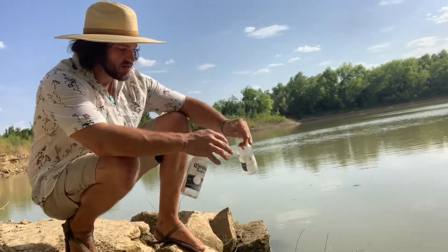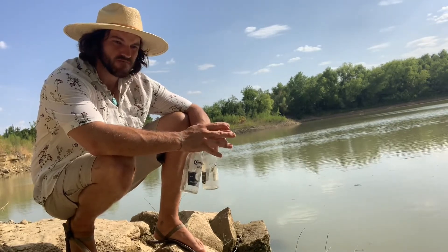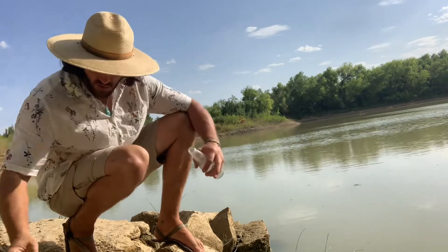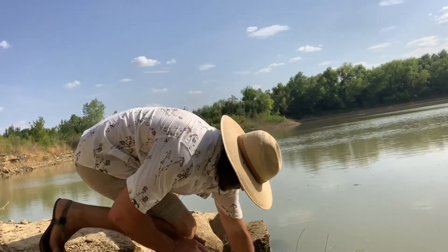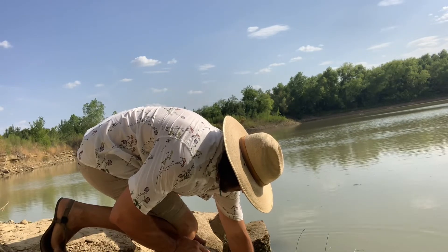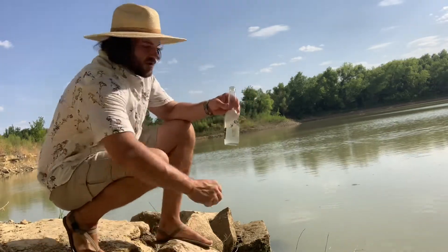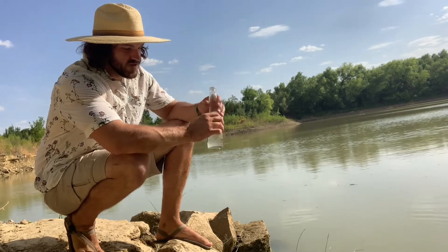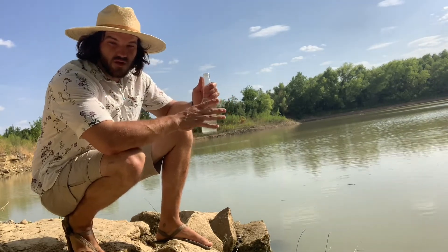So I want to start by trying to find the cleanest water I can. The more clear this is, the quicker this is going to work. So I want to find some pretty clean water. I'm just going to go ahead and fill this bottle up. Now, if I had a bandana, I would want to use that to pre-filter this, getting those particulates out. The more clear this is, the faster it's going to work.